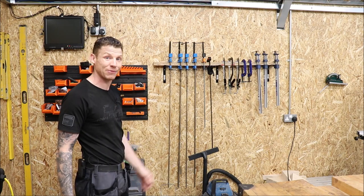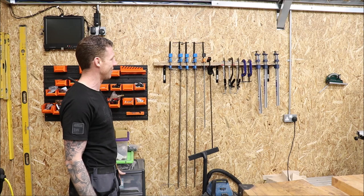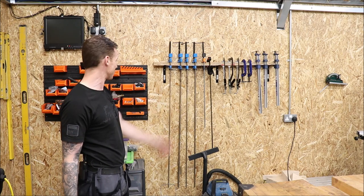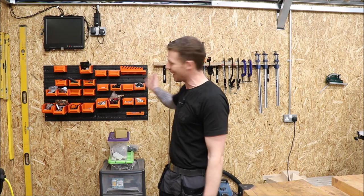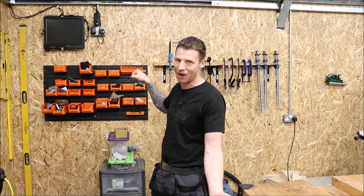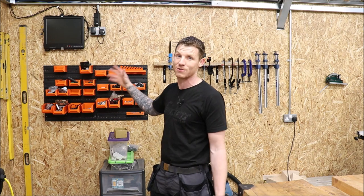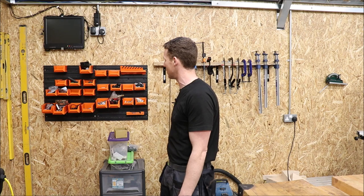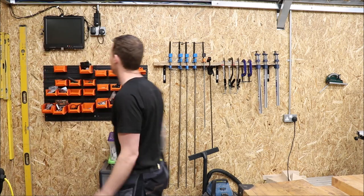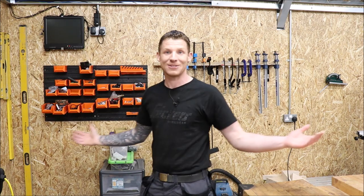Moving around to the clamp wall — when you're woodworking you can never have too many clamps, and I certainly don't have enough. I need to get online and order a whole load of F-clamps. Over here is just bits and bobs, screws and stuff — this storage unit is going to go and I'm getting a floor-standing tilt rack with tilt-out bins so you can see everything labelled up. There's also just an ordinary shop vac down here and a DVR security system I managed to scavenge off a job — free stuff is always good.